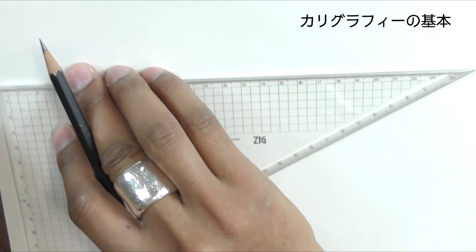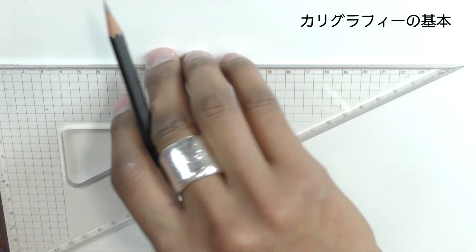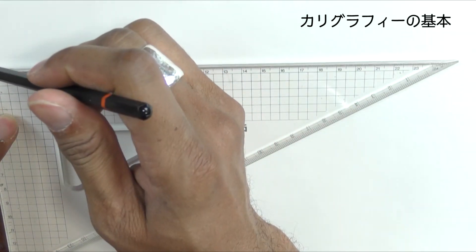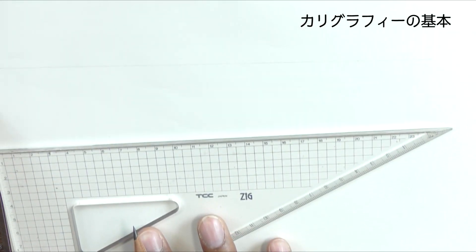The first thing we do is produce a horizontal line which is parallel to the bottom or the top of the page. I'm simply using two set squares together, and very lightly make the horizontal line.